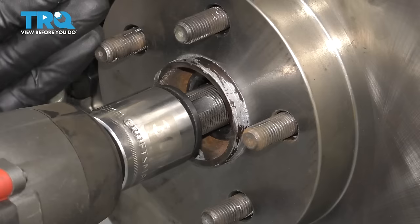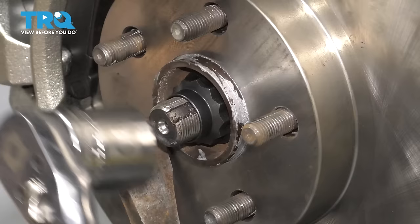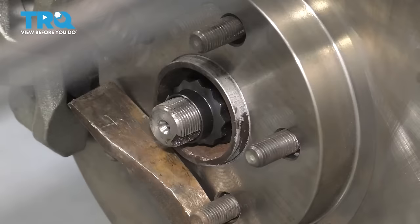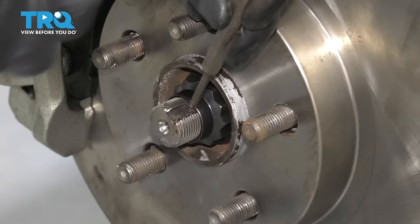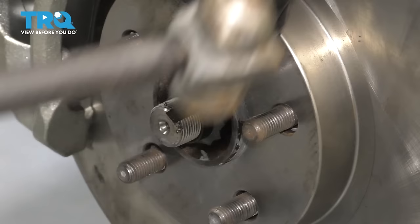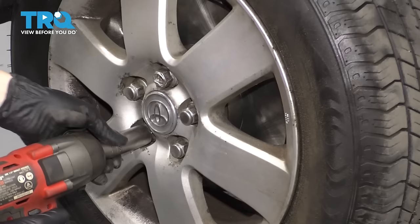Now let's put the axle nut back on. I'm using an impact gun to run it down quickly, but I'm not going to tighten it with this — we'll use our torque wrench and torque it to 159 foot-pounds. To prevent the hub from spinning, I'm going to use my pry bar and stick it in here to hold it while I torque this down. Now you'll notice the axle has a cutout — that's because we want to punch the axle nut in, and that's how you lock it in place. Take a punch and a hammer and make a little indent. This is enough to prevent it from backing out by itself.